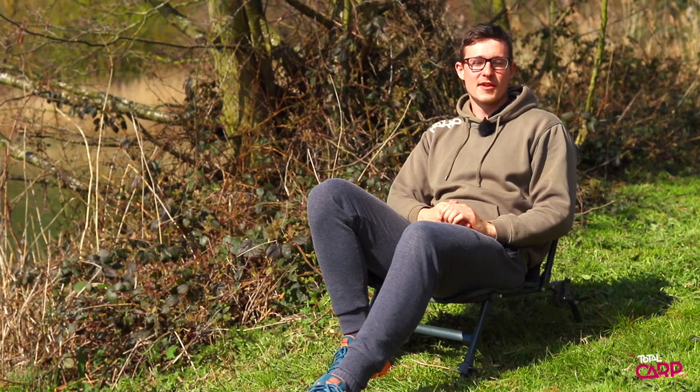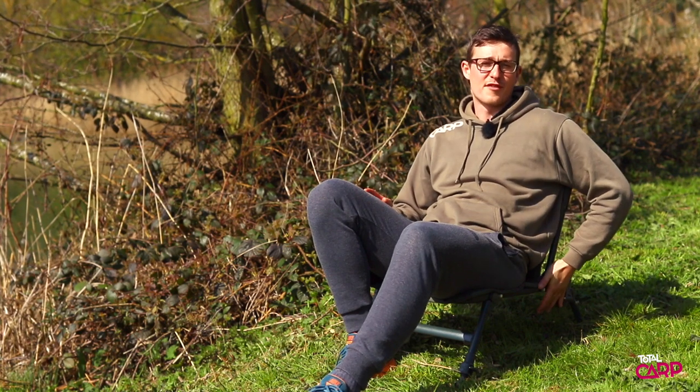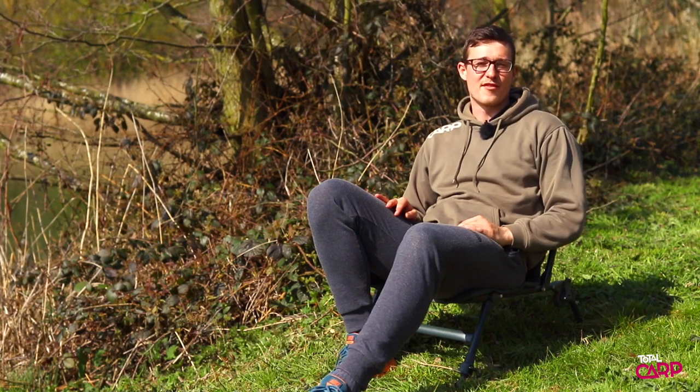Hi everybody, it's Matt here from Total Carp, and today we're going to be taking a very quick look at the Codex Carp Mate Guest Chair. This super compact little chair is ideal for when your mates come down and see you, but it can also be converted at the back for use on your bed chair to give you that bit of back support. Let's run through some of the other key features.